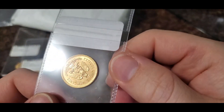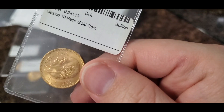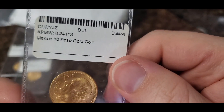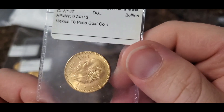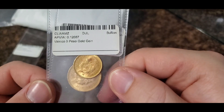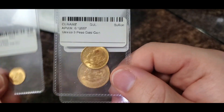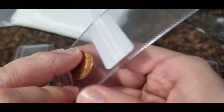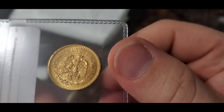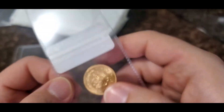Here we go — the 10 pesos. Let's see if it's a restrike — and it is, 1959 was the restrike year. This one I think is 22.5 millimeters. You can see the gold weight — it's almost a quarter ounce of gold. It looks like these may have been purchased in a lot or something. You can see the gold content on the label. It's definitely a restrike, but I just love that design of the eagle with the snake in its mouth sitting on a cactus.